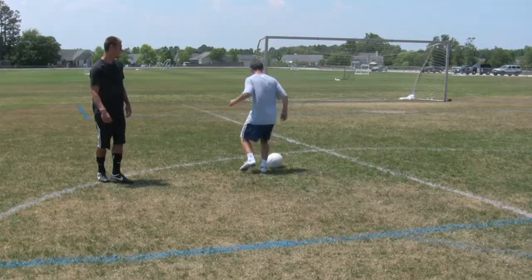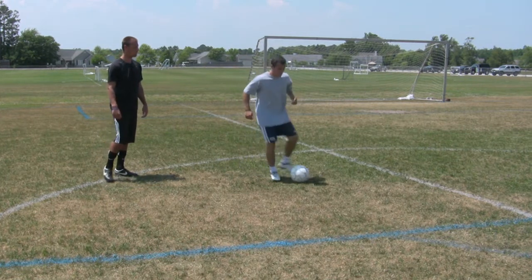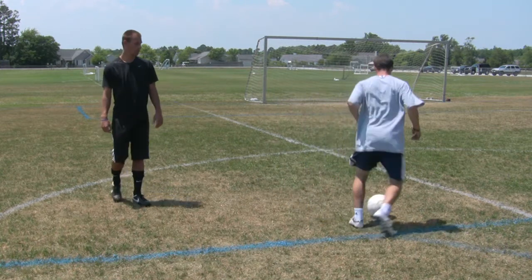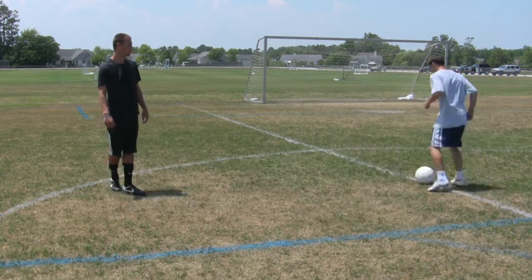Now let's see it with the left foot now. Good. Keeping it nice and close to his body at all times, knowing exactly where the ball is. Good.